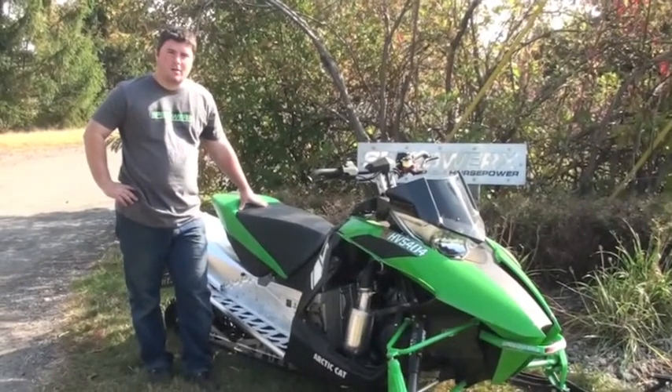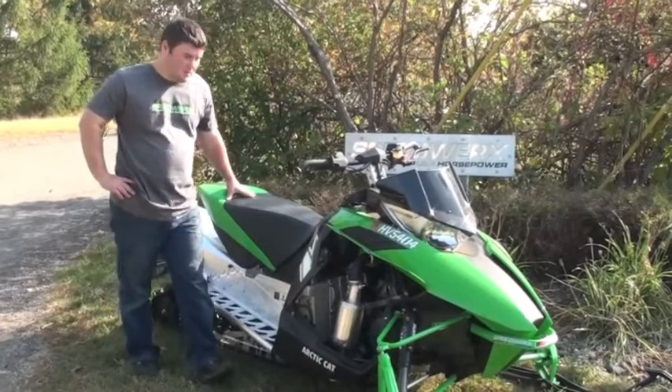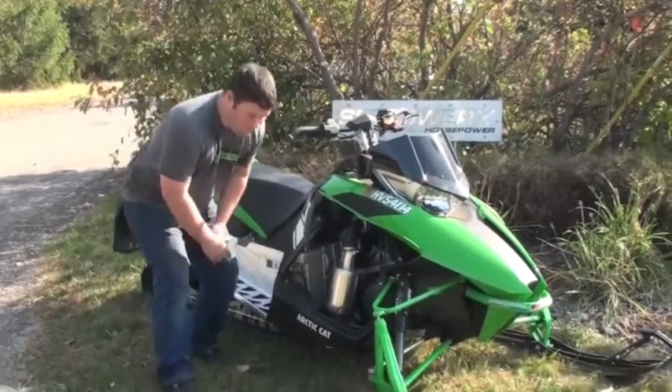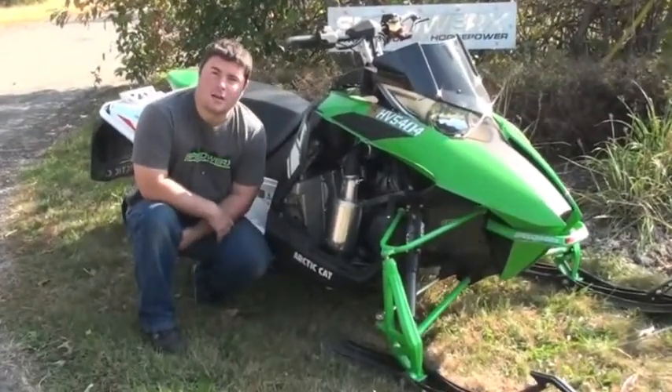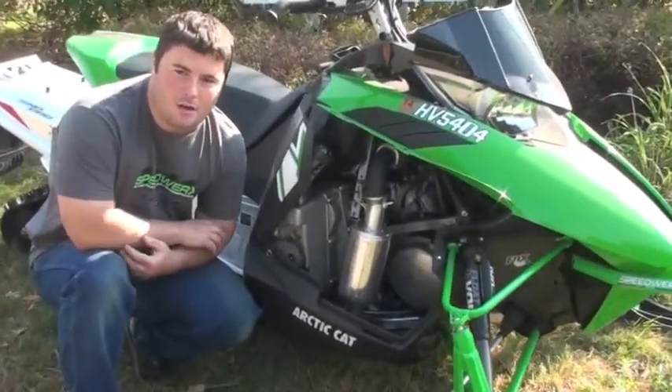Hey guys, Jeremy from Speedworks here. Today we're going to talk to you about a new product that we've got coming out for this upcoming season. It's our L2 series muffler. We're going to have them for the 800 and the 1100 turbo models. Today we're specifically talking about the 800.